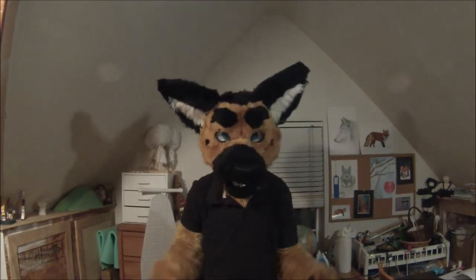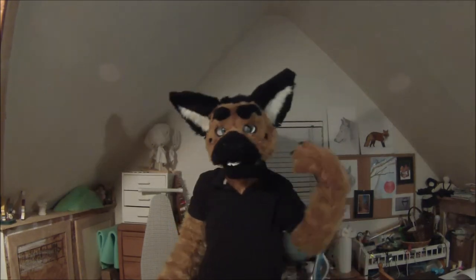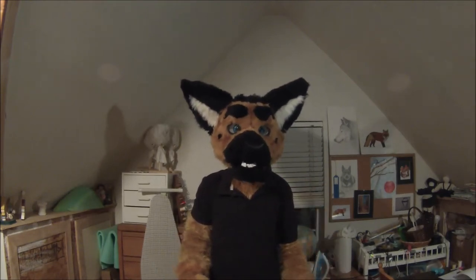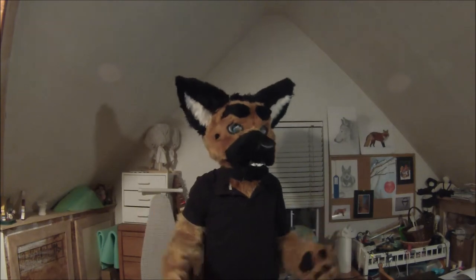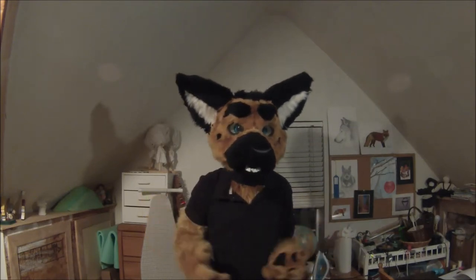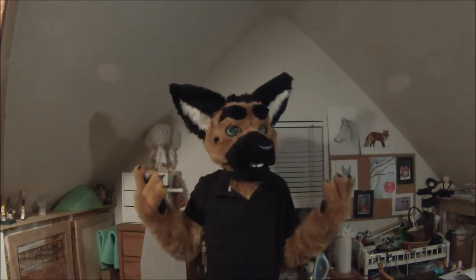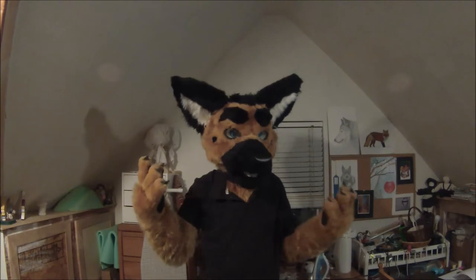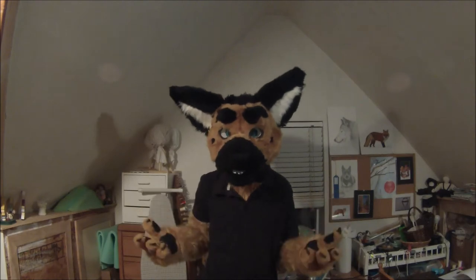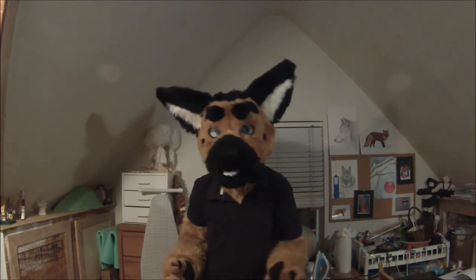Basically, how to take proper care of your fursuit — your costume — so that you're going to get the most use out of it. The gist of it is you want to be as careful with it as possible, especially if you want it to last a long time. Running around, rolling on the ground, playing rough with other people takes its toll. Some people design their suit specifically for that — they double stitch all their seams, reinforce joints, and take extra precautions — but stuff's still going to happen.